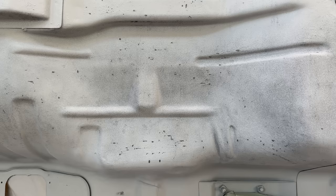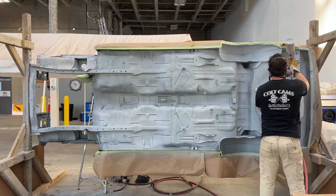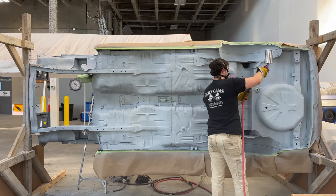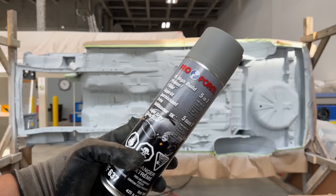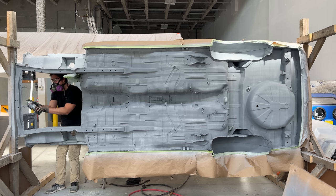There were a lot of areas that the rust converter didn't dry up, especially on shelf areas that could pool up. I had to wipe the whole car down before applying the next coats. Unfortunately, I couldn't get a hold of a two-part high build primer for my spray gun and had to resort to using spray cans. Although it had good control in tight spaces, my hands hurt like hell after a few coats.